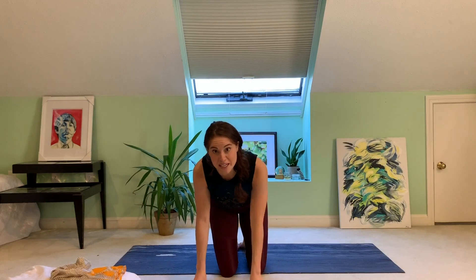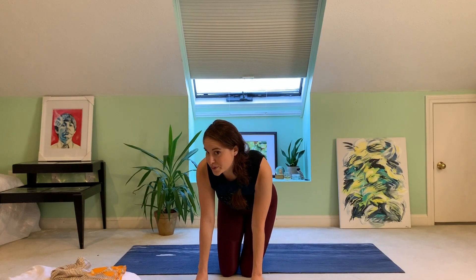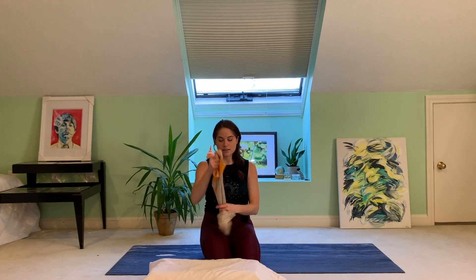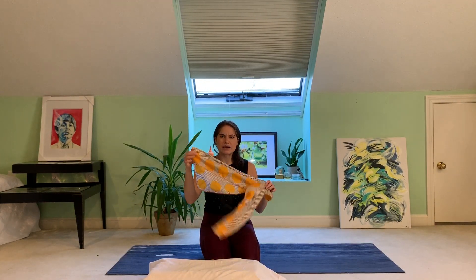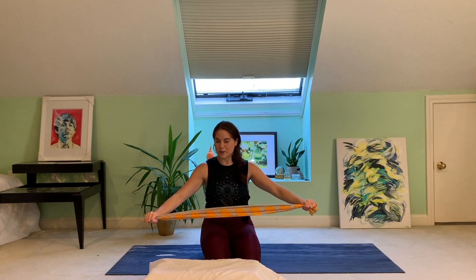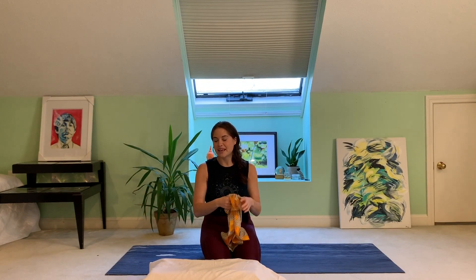We'll start on hands and knees at the top of a table. Grab a pillow before we start, and a towel, a belt, or a strap if you have one. I found a really funky scarf that I'm going to use as a strap. So pillow and anything for a strap.